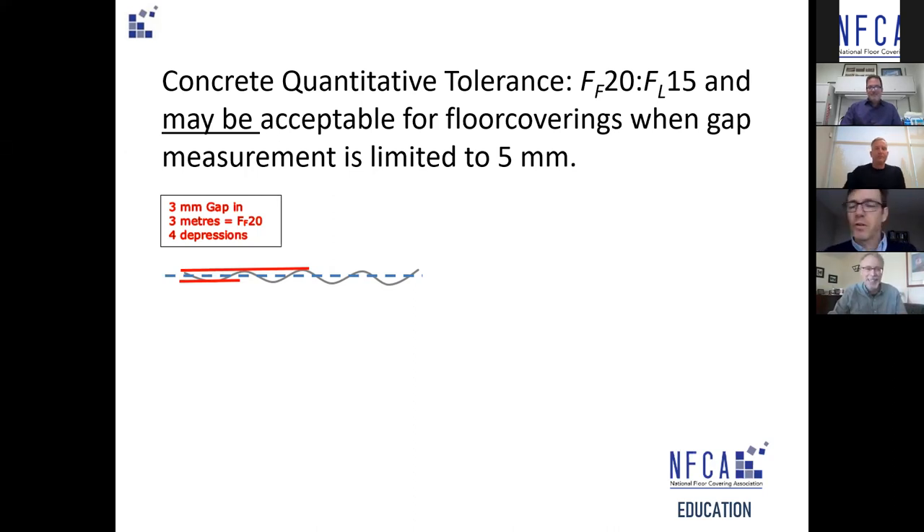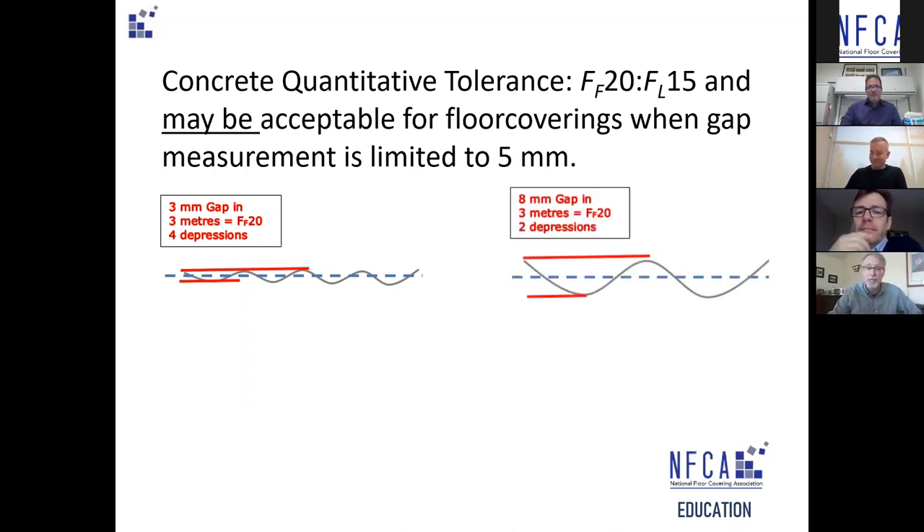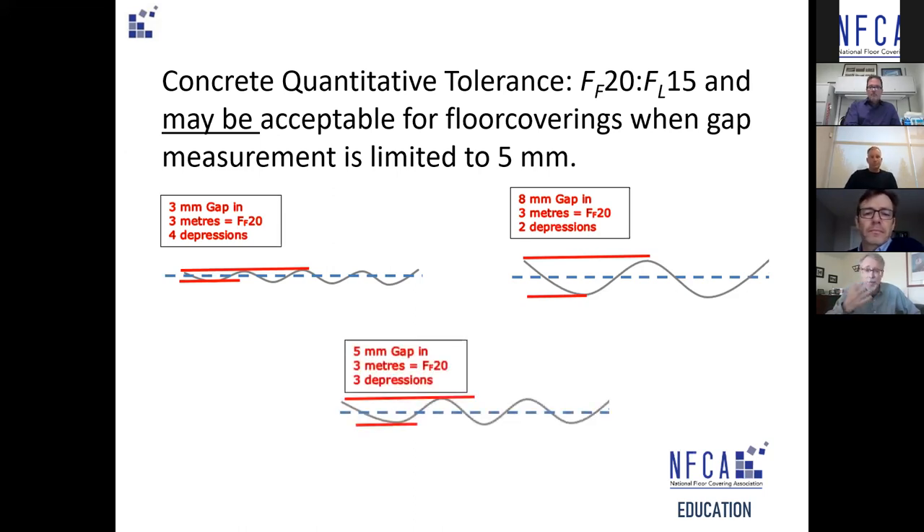An eight-millimeter gap could be acceptable for some flooring materials like carpet, but would require knocking three millimeters off the high points to bring into tolerance for many resilient rigid floor covering materials. The perfect gap — five millimeters — is fairly common for broadloom carpet and medium-set tiles, but that probably represents only about 20 to 25 percent of the flooring finishing options you might encounter.